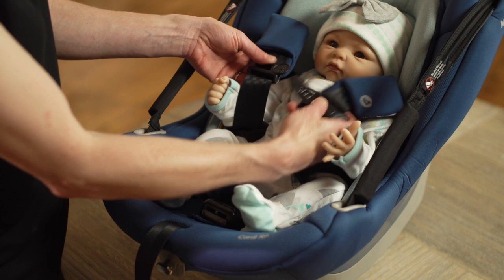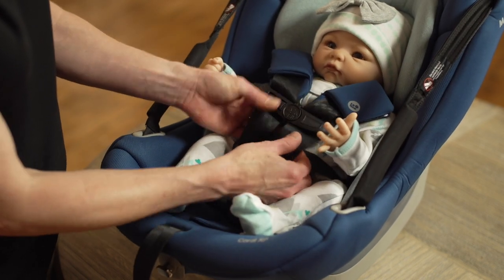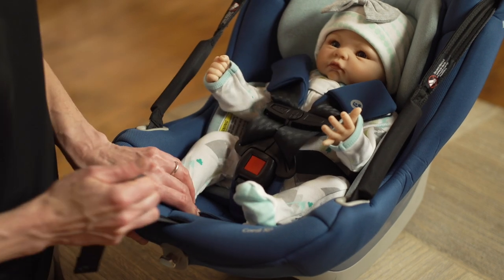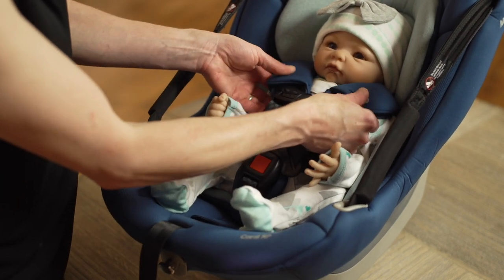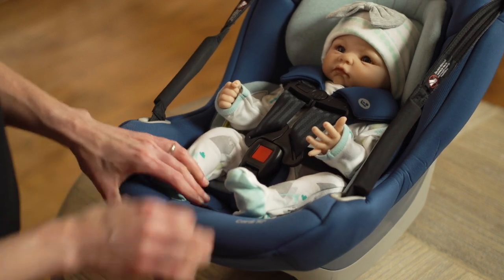Place your infant in the seat and buckle the chest clip and buckle. Tighten the harness by pulling the harness adjustment strap on the front bottom of the seat. Position the chest clip so it's mid-chest, even with your infant's armpits, and away from the neck.